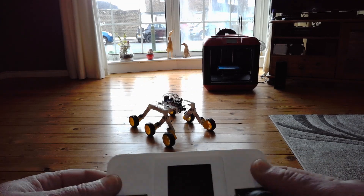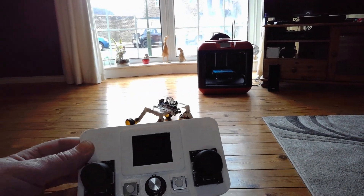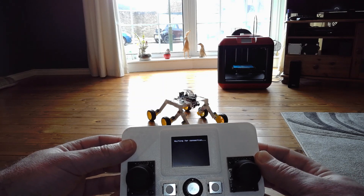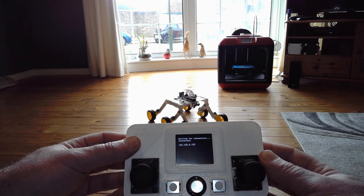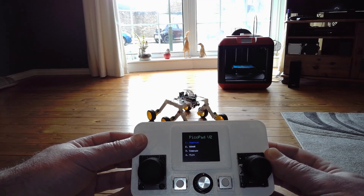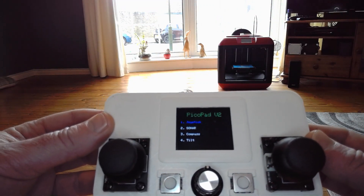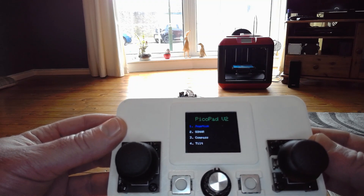It's time to turn on the controller. If I just bring this back slightly so we can see the controller and the robot — the controller occasionally just gets a little bit of delay. There we go, so that's now connected to my router. This is the menu screen that I've created. There are four options on here: Joystick, which is default, Sonar, Compass, and Tilts, which I haven't coded yet.